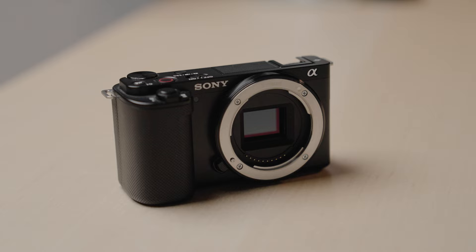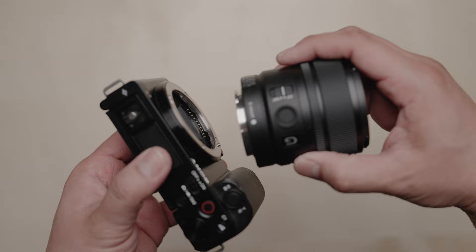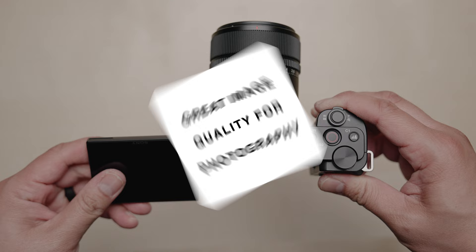Reason number one: great image quality. When it comes to photography, the ZV-E10 has a 20-megapixel APS-C sensor, and 20 megapixels is plenty fine to print high-quality prints.